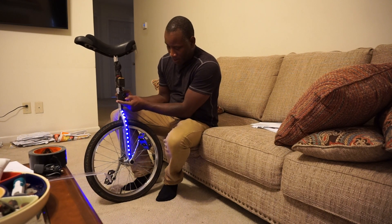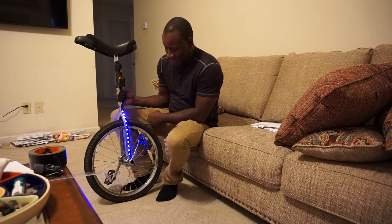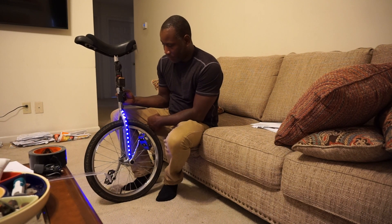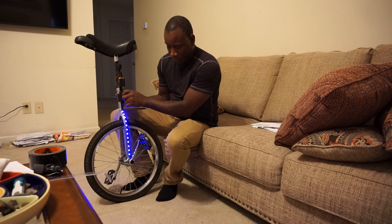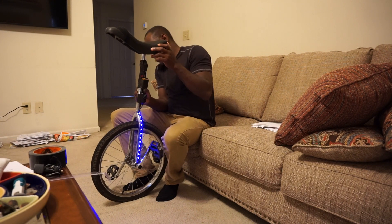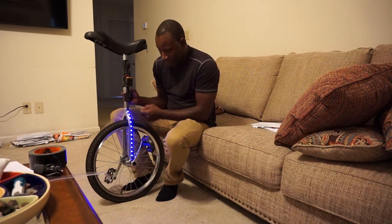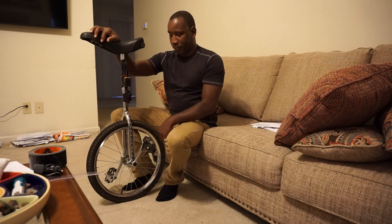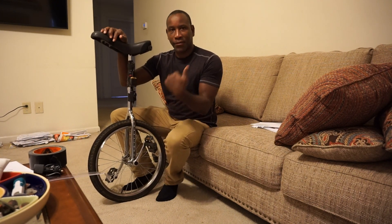So cool. Then that's just a solid light that doesn't do anything at all. I like that. I don't know what I'm going to do but stay tuned for the next video.